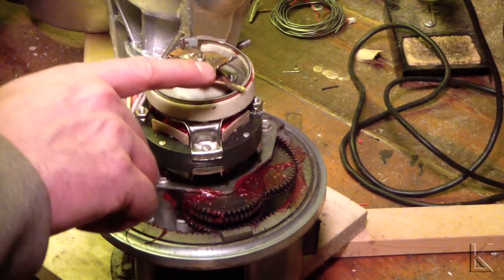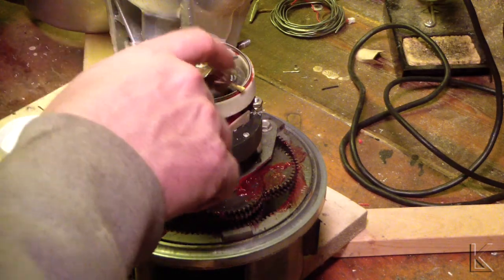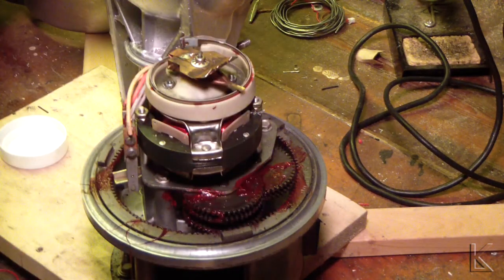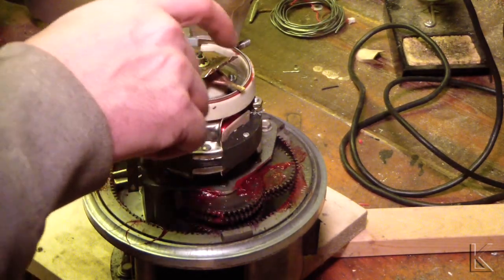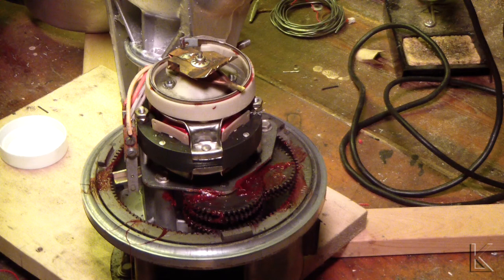I've already cleaned the contacts here with regular contact cleaner and cleaned the gear stack. I've cleaned the mating surface inside the bell where these contacts ground. So that should make a nice clean electrical connection. This is coming right along — it's going pretty quick.